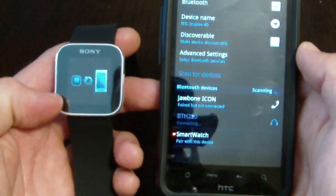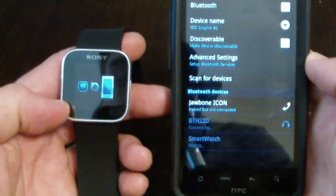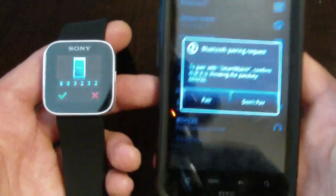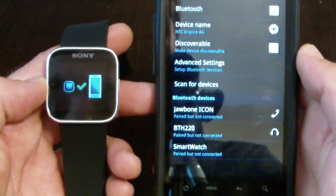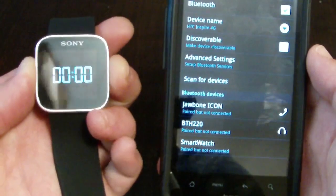Once it scans and finds the watch, you'll get a notification and you'll select it to pair. Once it pairs you're going to get some confirmation windows — go ahead and confirm them both.